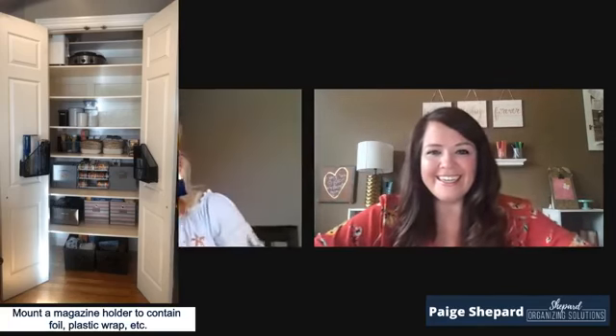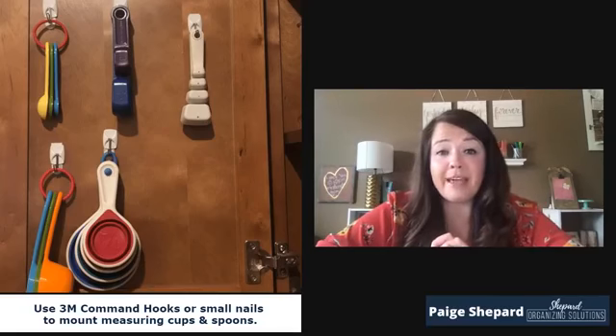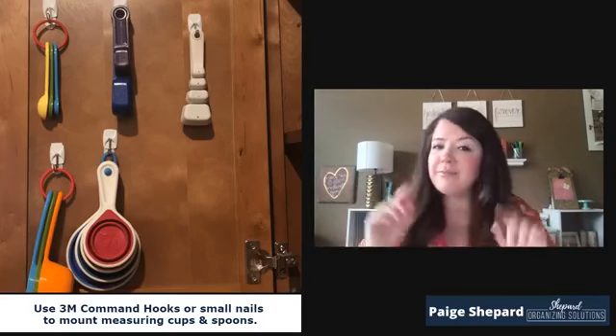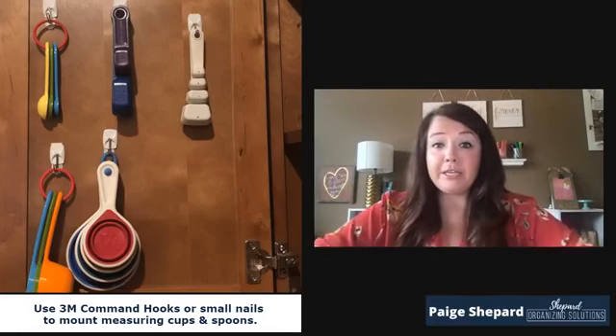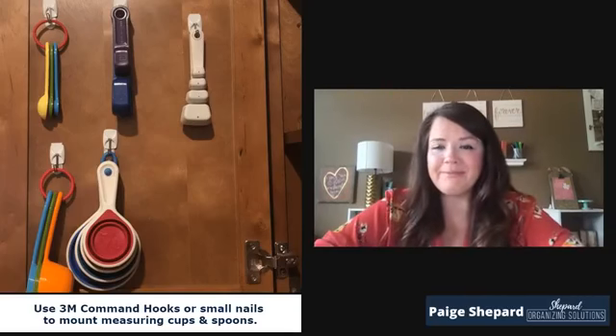The third one is for hanging your measuring spoons and measuring cups. This will look different in everyone's home, but you can see the measuring cups on the bottom and the measuring spoons up top. It's just a 3M command hook that doesn't damage the inside of the cabinet door if you take it down. Make sure you measure first — that's the important tip — so they aren't going to knock things over on the inside cabinet shelves. It's a good way to use space, and you don't have to dig through drawers when you need to find a measuring spoon. There's such a convenience factor — just pop open that cabinet door and grab those measuring spoons off the hook.